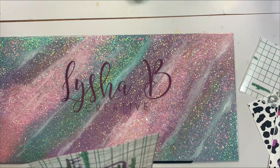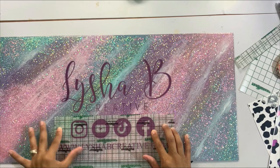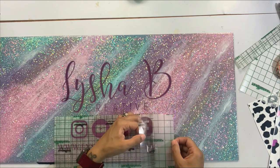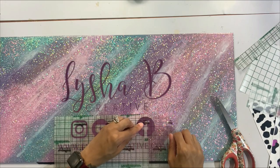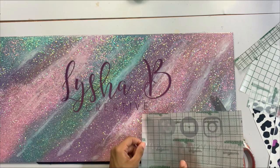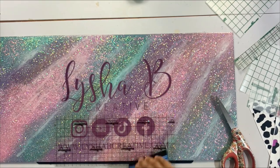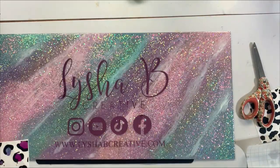Moving to the bottom section with all the social media information and website — cutting off the excess at the top since I want it closer together. I'm still leaving a little gap but want it closer to the logo than I had built it in Cricut Design Space. Since the website is the same length as the logo I just eyeballed the placement to make sure it wasn't too far to either side, then hinged this section down onto the sign and removed the transfer tape.